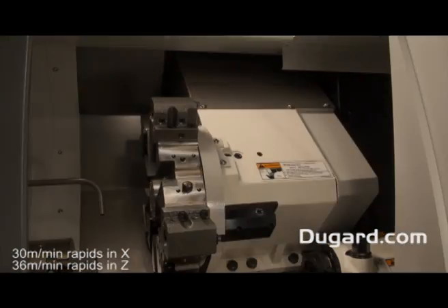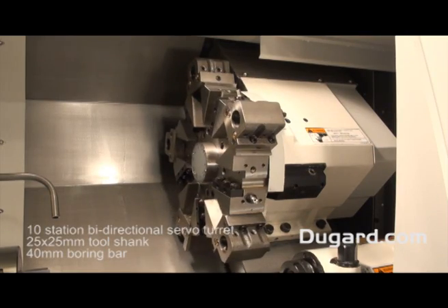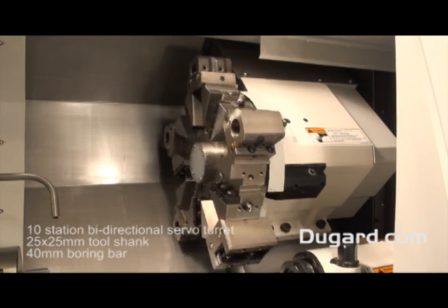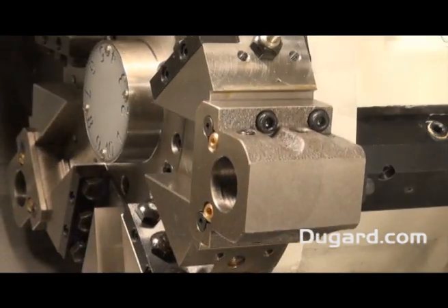Rapid traverse is on the X axis at 30m a minute and 36m a minute on the Z axis. It has a 10 station servo bi-directional turret with an index time of 10 seconds. The tool shank is 25x25mm and the maximum boring bar size is 40mm in diameter.